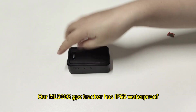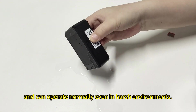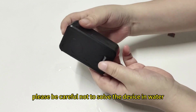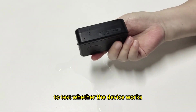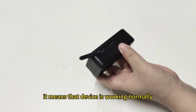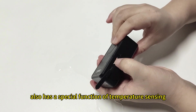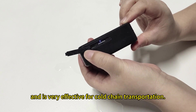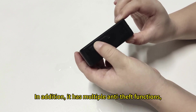Our ML500G GPS tracker has IP65 waterproof and can operate normally even in harsh environments. Splash water onto the device. Please be careful not to soak the device in water. Then insert the SIM card to test whether the device works. If the signal light is on, it means the device is working normally. ML500G also has a special function of temperature sensing, which can monitor the surrounding temperature and is very effective for cold chain transportation. In addition, it has multiple anti-theft functions.